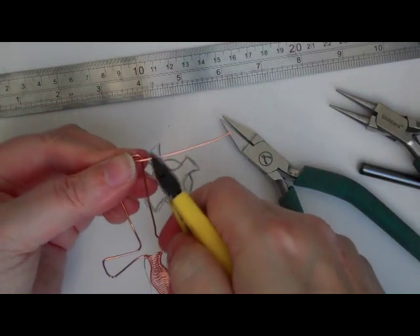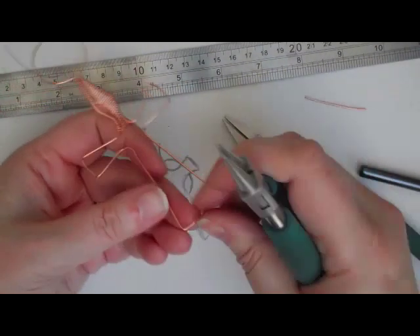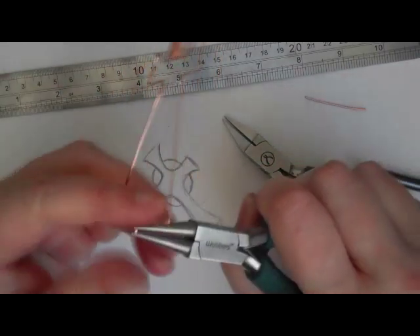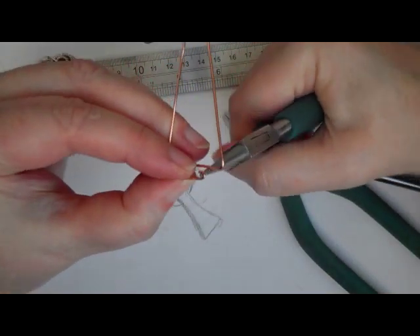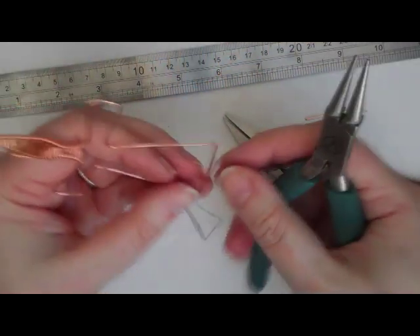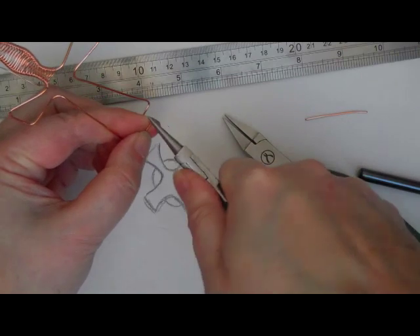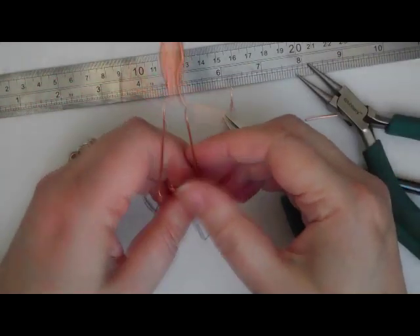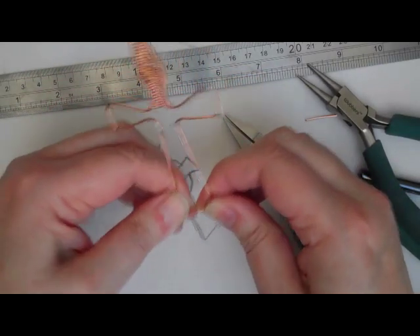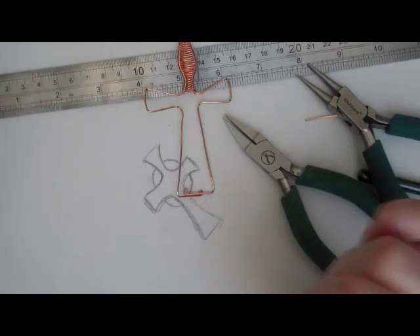I'm going to finish off the bottom quite easily. Once I've decided how wide I want it, I'm going to snip — about a quarter of an inch away from the end — snip off there. Turn it over and do the same on the other side. Then I'm going to take my round nose pliers, grip right on the very tip with the narrowest point, and create a little tiny loop — just go around until it touches. Do the same with the other wire: bring that up, over, round until it touches. We don't have any sharp ends on the end of our cross now, and one curl will go to the back and one to the front.